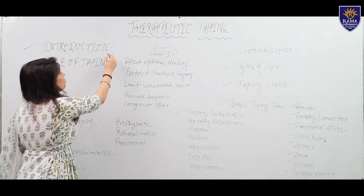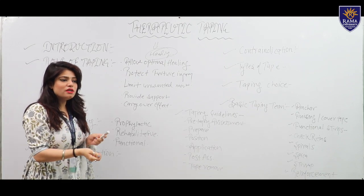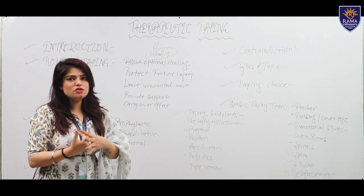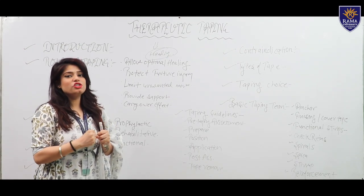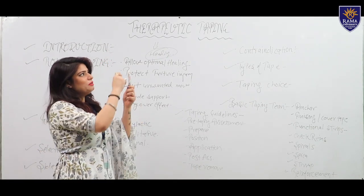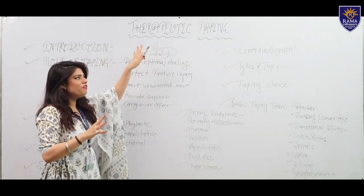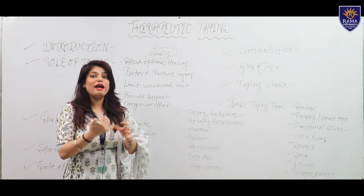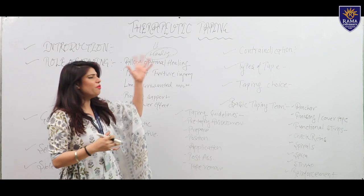Here is the introduction of the taping technique. Therapeutic taping is used for healing purposes in athletes and the normal population — for prevention of injury, for supportive purpose, and for enhancement of sports activity. Tape used for therapeutic purposes is different from electrical tape. Types of therapeutic tape include micropore tape, K-tape, tissue tape, rigid tape, and athletic tape.